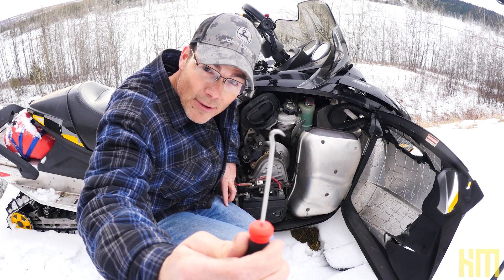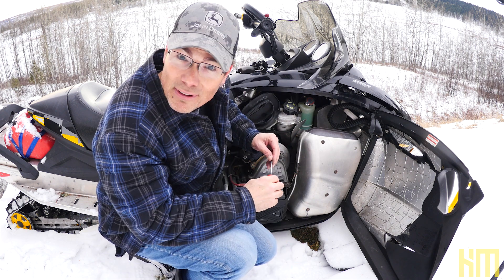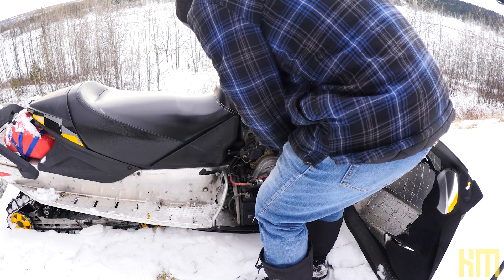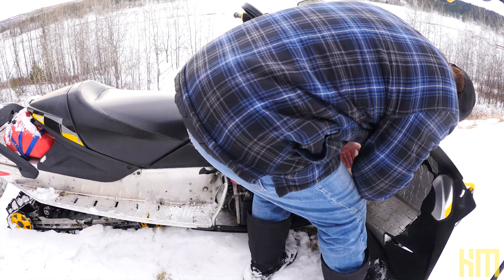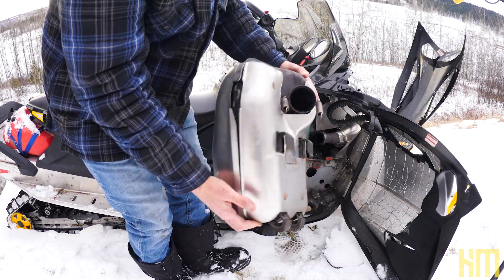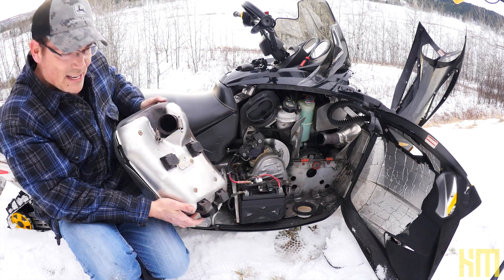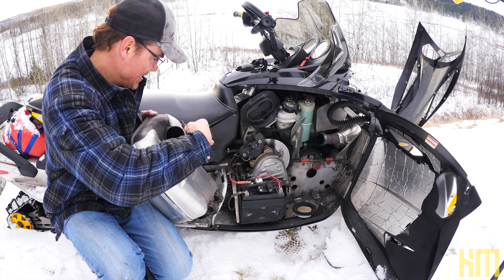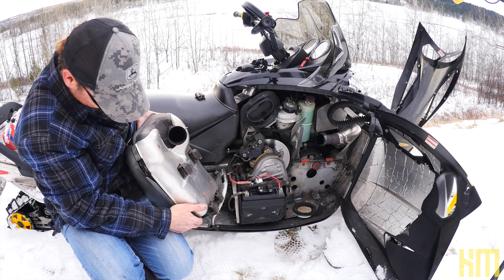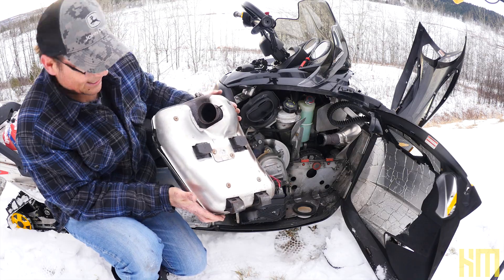I did manage to pick myself up the correct tool for the job — this is a very, very important spring removing tool. So that's it — the beast — this thing is huge. Take these very important springs off. Yeah, that thing is a monster.